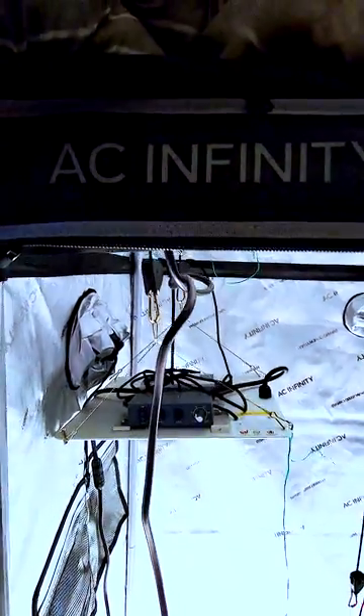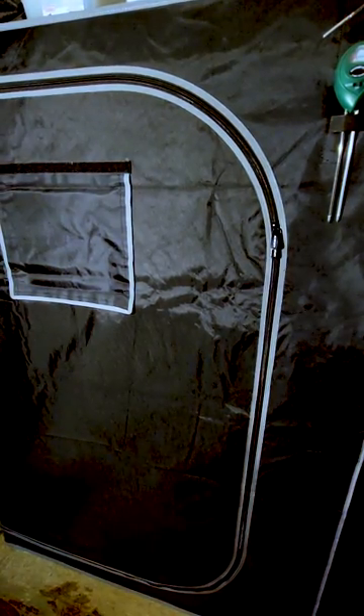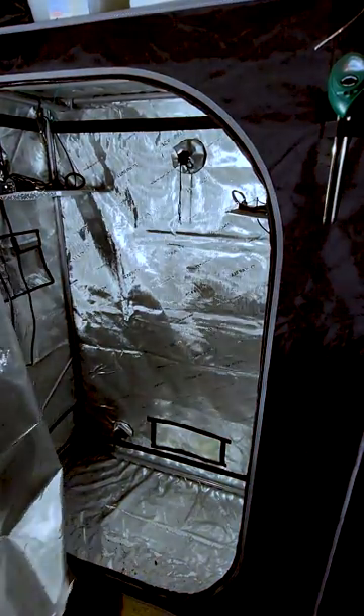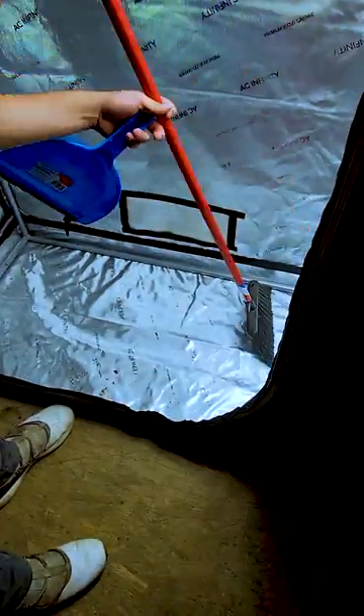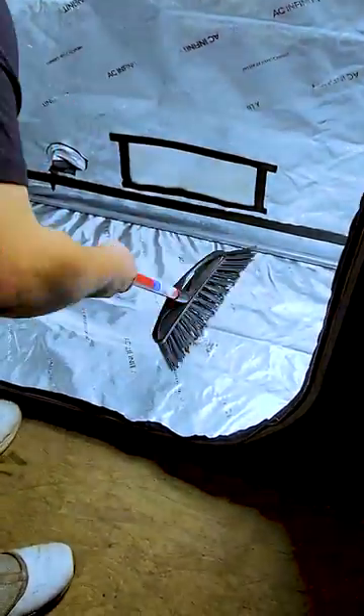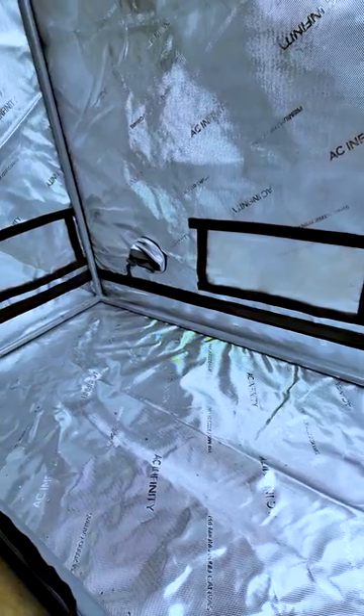We're in the grow room and doing this run in a 2x4 AC Infinity grow tent. The first step is to clean everything and make sure the environment is sterile. Start by removing any debris from your last grow and disinfect the tent with 70% isopropyl alcohol or 3% hydrogen peroxide.